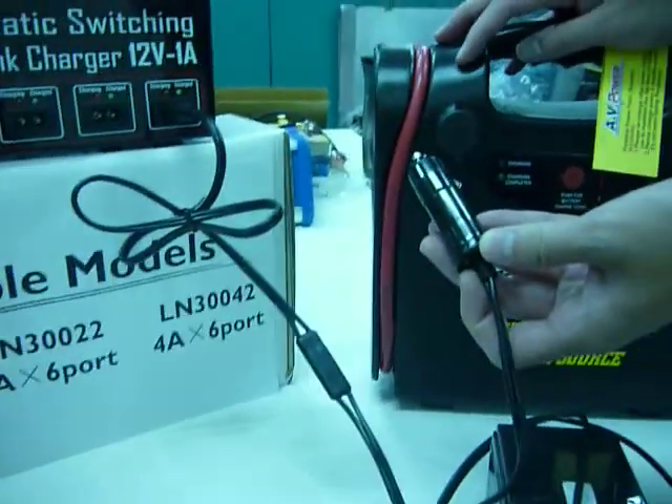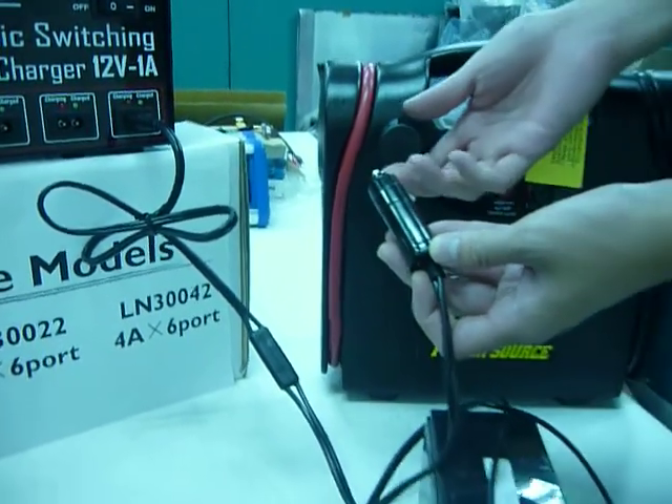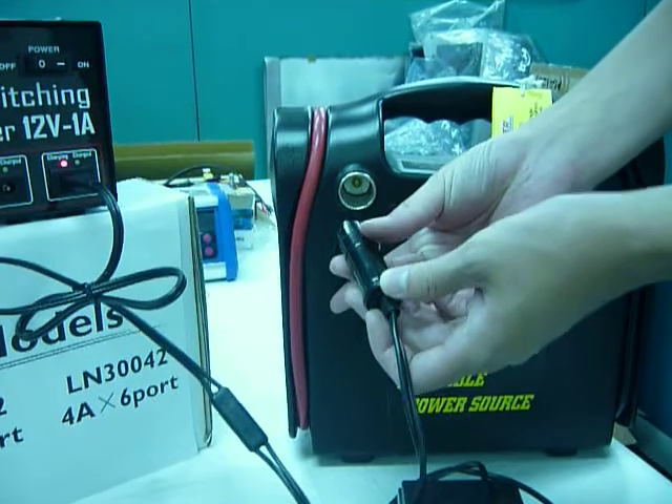This receptacle is optional, which you can use to charge boosters or DC devices.